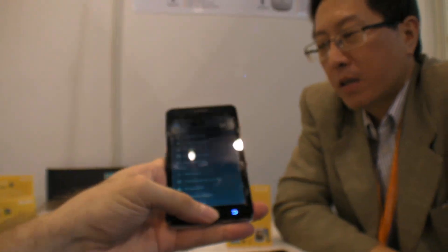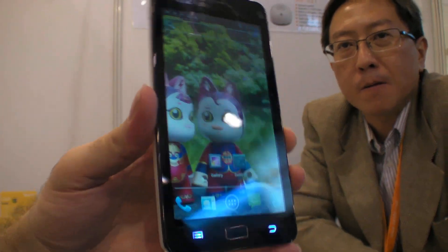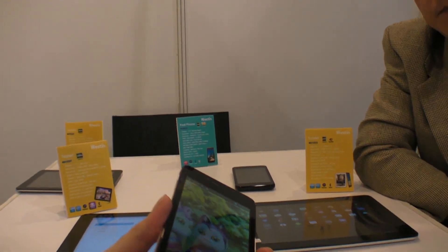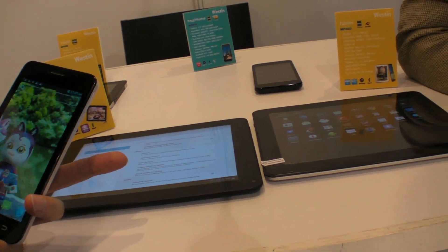They sell around 30,000 units per quarter of devices like this. They sell more tablets than phones — tablets are their bigger market.